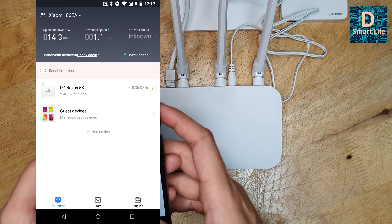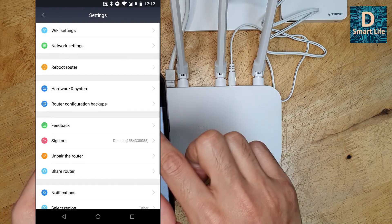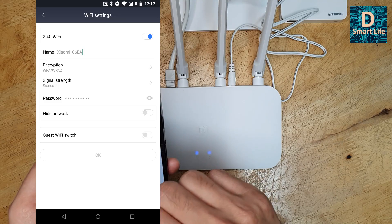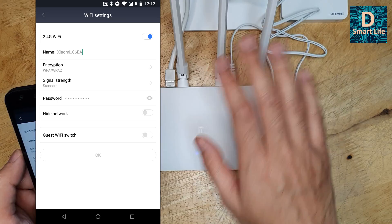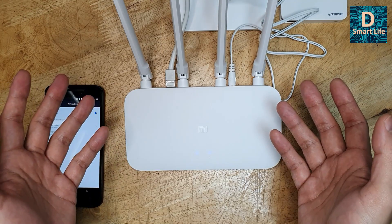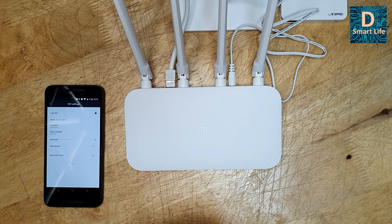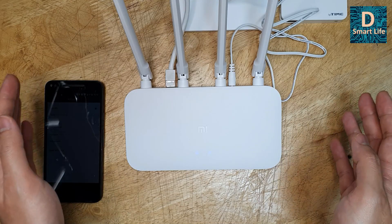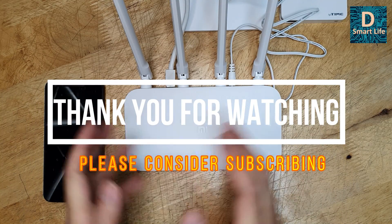To set the Wi-Fi name, go to the app, then Plugins, then Settings, then Wi-Fi Settings. Set the repeater's Wi-Fi name to match your base station's network name, and set the same password as your base station Wi-Fi. This enables Wi-Fi roaming. Those are the things I wanted to share. That's it for today — thank you for watching, please consider subscribing, and I'll see you next time.